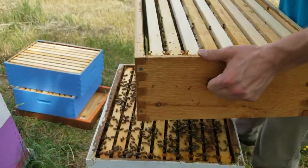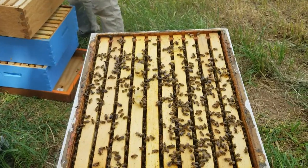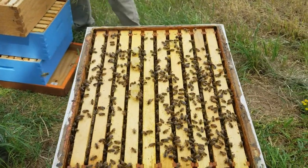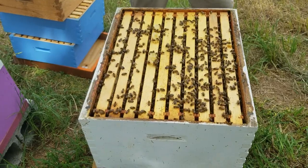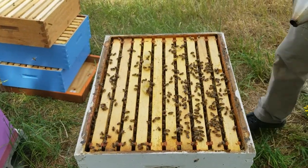That's 30 pounds of honey there — about 50 pounds of honey in a week, all from the four-frame overwintered nuke. That's what it's all about right there.